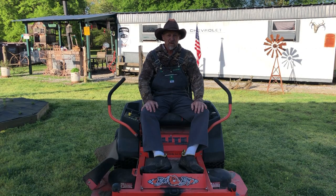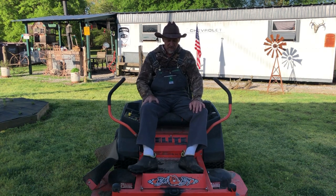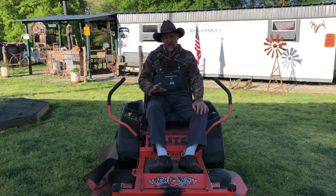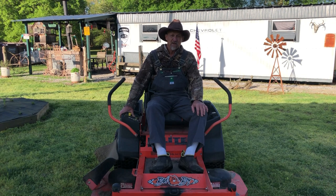Good morning guys, welcome back to Poor Boys Little Homestead, also known as Papa's Place, where you'll see just a little bit of everything. Today we're going to be replacing the switch that raises your deck up and down. This is the Bad Boy Elite Series lawnmower, but this process is pretty much the same basics on just about any lawnmower that has a rocker switch that raises the deck up and down. I'm also going to show y'all how you can bypass the switch if it goes out while you're in the middle of mowing, so you can raise or lower your deck until you get a new switch in.